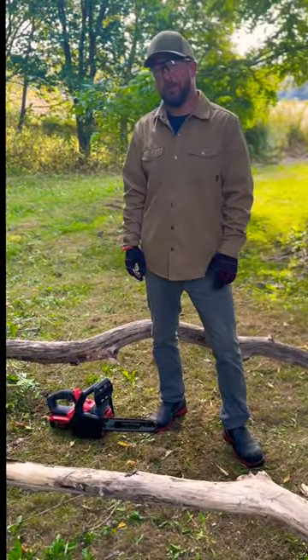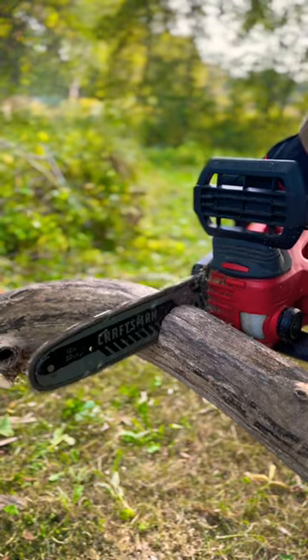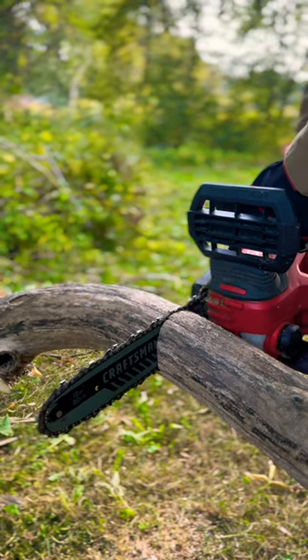Sometimes trees or large branches fall in awkward positions. Your first thought is to cut the standard way, top to bottom. But if the weight of the log is resting on either side of the cut as you cut through, the cut will want to close together, pinching the bar and creating a potentially unsafe condition.